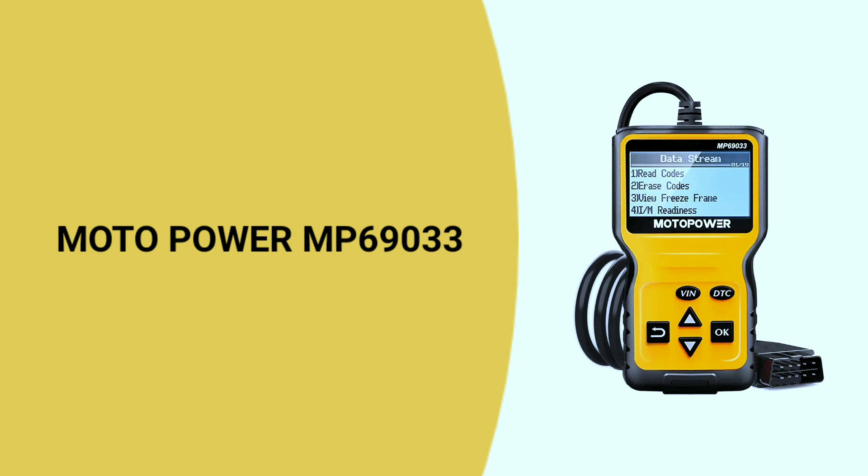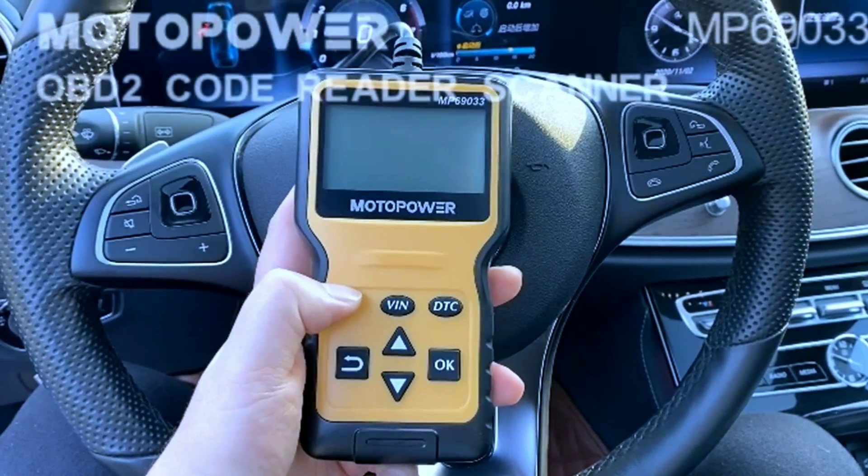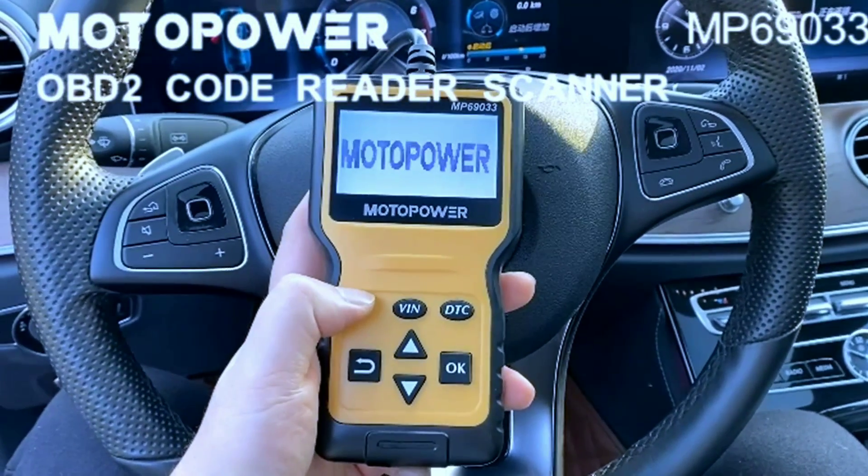First up on our list is the Motopower MP69033. Priced under $50, this little device packs a punch.